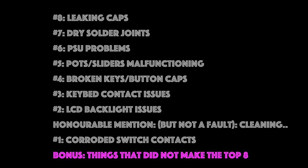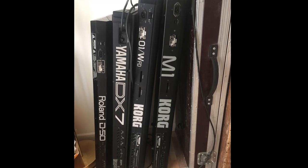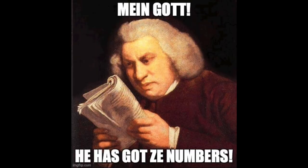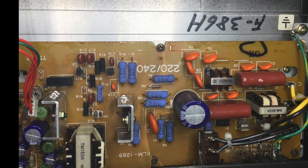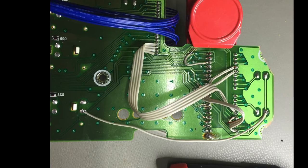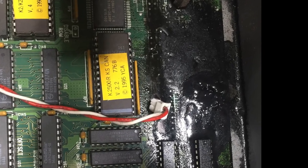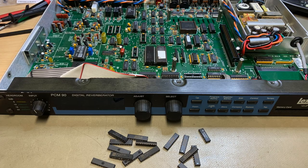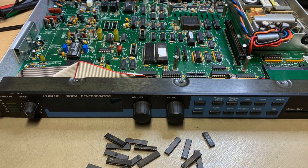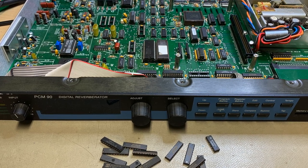Last but not least, the bonus section — things that did not make the top eight. This top eight is based on synthesizers I bought broken or slightly broken and repairs I did for friends. Things that did not make the list are lower frequency faults like broken PCBs — like here on the M1 power supply or a Yamaha AW Mix 1 — rubber standoffs in a Kurzweil K2500 rack going all gooey, or ICs going bad. Actually by the number of synths I've handled, ICs like digital-to-analog converters, EPROMs, or CPUs don't go bad that often. But when they do, these are the most interesting ones to service and fix.